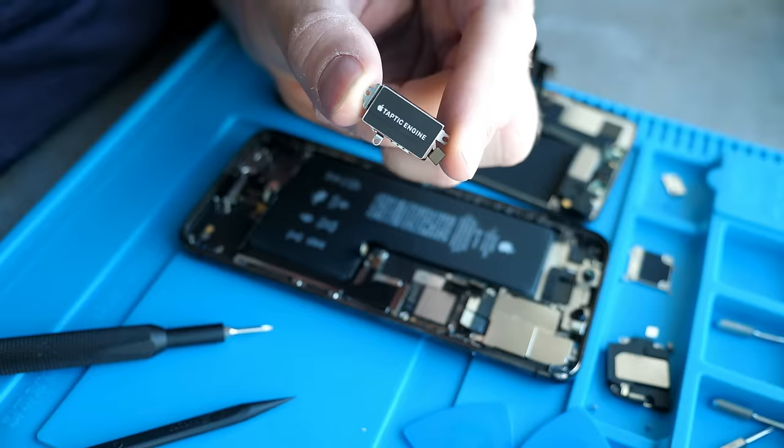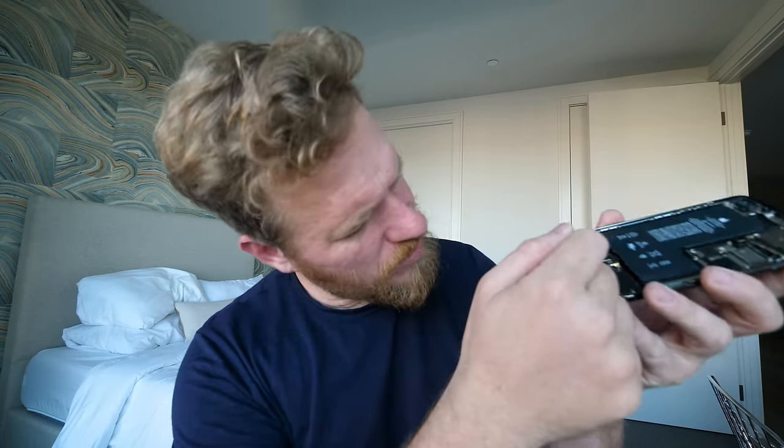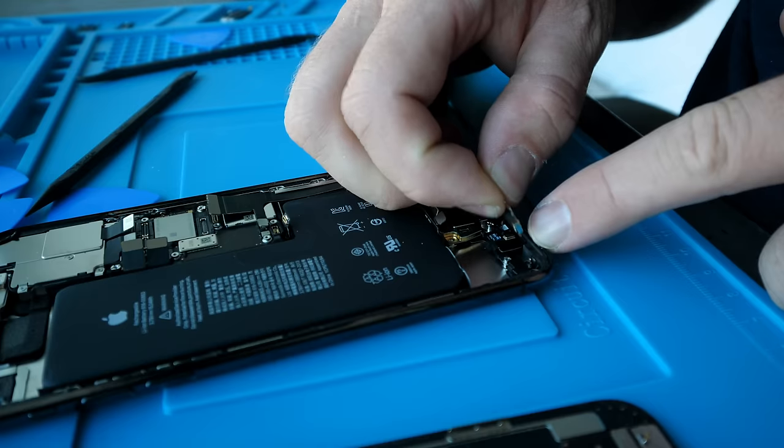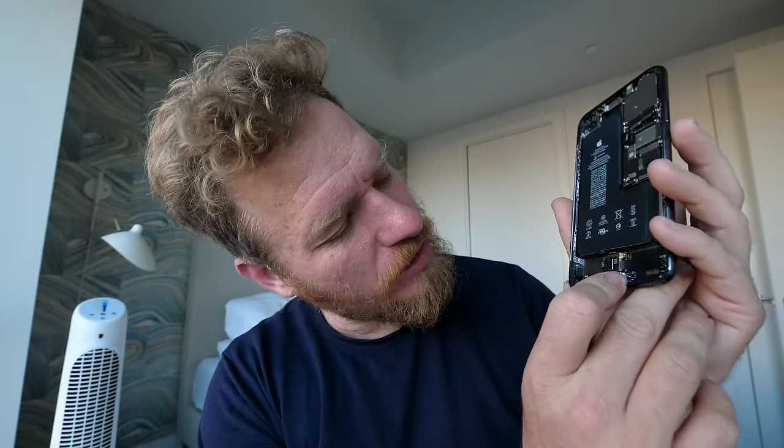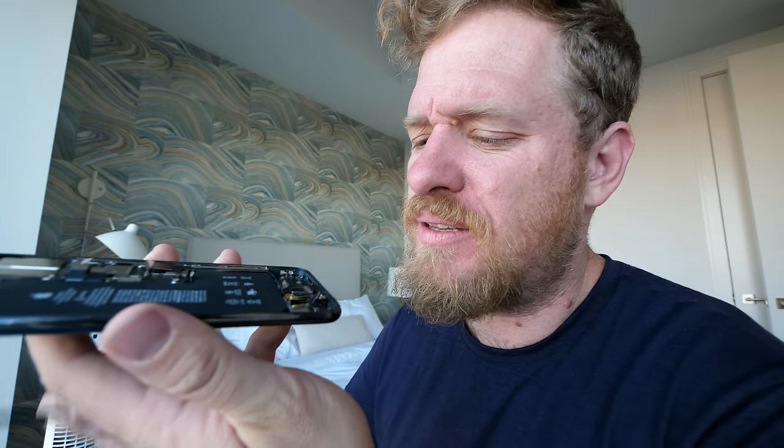So that plugs into this flex cable. Let's take the Taptic engine out. A lot more space in here. Is this another speaker? I got some more screws to take out. What is that? This little white thing here — that looks a lot like the barometric vent used to look in the 7. Let's pry this off. I'm laughing because this is a more refined version of the same piece of plastic that Apple was cramming in where they used to have the headphone jack, three or four phone iterations ago since the 7.